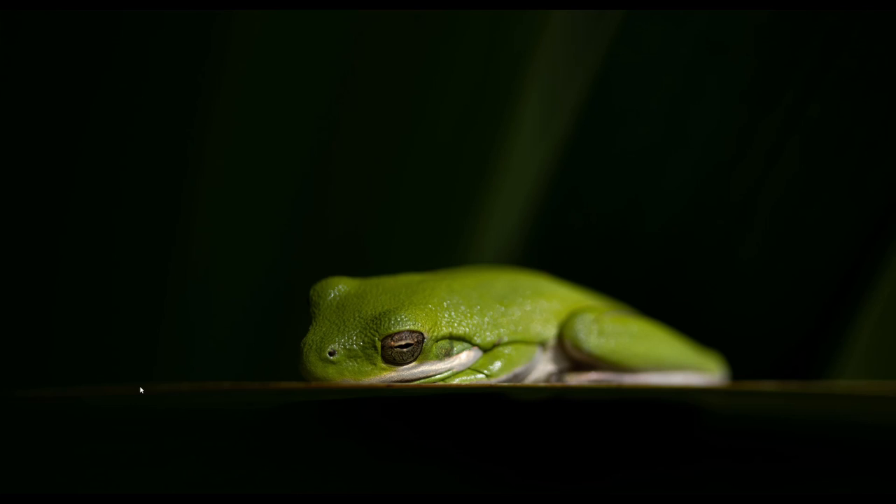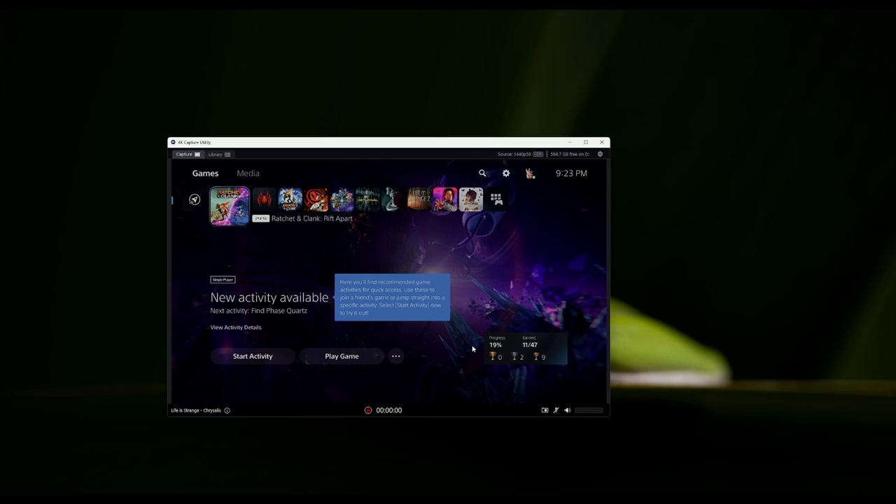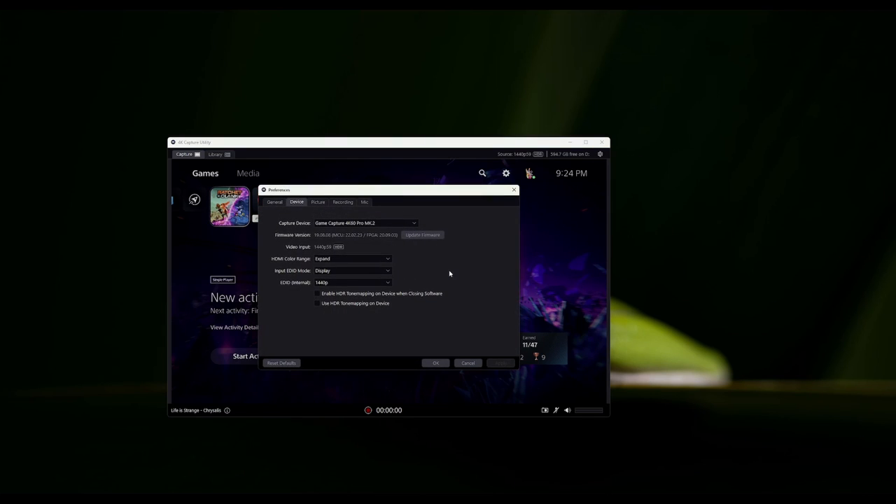First things first, we're going to talk about 4K Capture Utility. This is software directly from Elgato to set up your capture card. The first thing we're going to do is hold down Control, click on the cogwheel, and pull up Preferences. You want to go to the Device tab because everything else you don't really need to worry about since you're only going to be using this particular function for OBS.